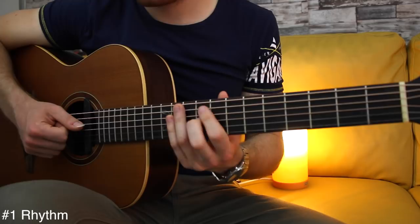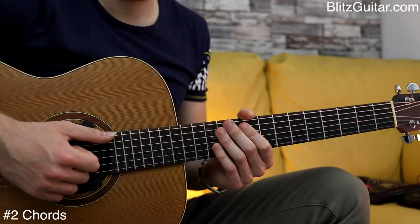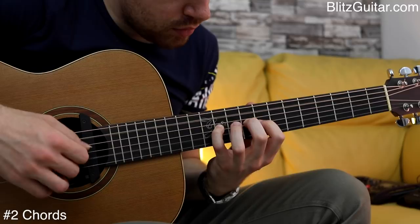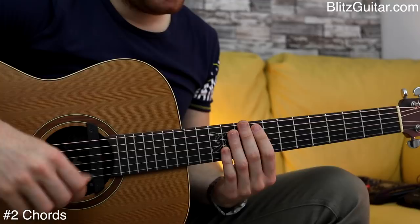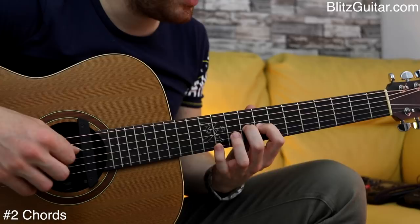Once you're good with the rhythm, we can then add the finger picking pattern and the chords. With the fingerstyle pattern, we are going to fill in the gaps between the notes. And with the chords, we're going to add more notes. The melody follows the same rhythm that we just learned: 1 and 2 and 3 and 4.